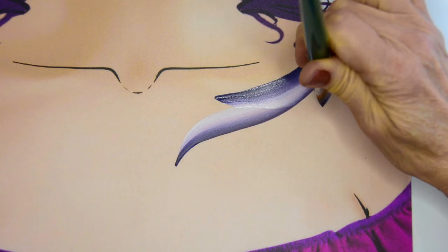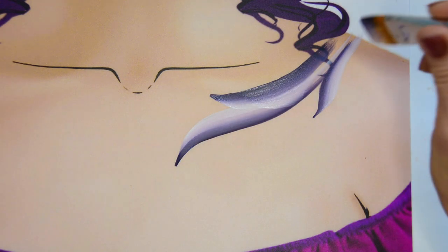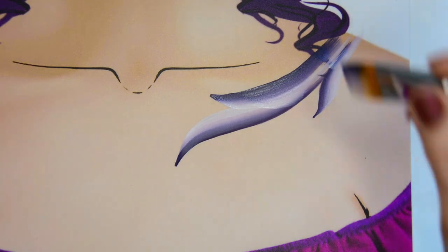I'm just using my flat brush to create some curved strokes that all sort of come to a point in the shoulder, and this will just give you a guide to where your line work is going to go.